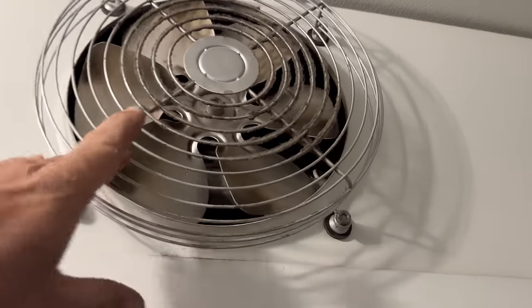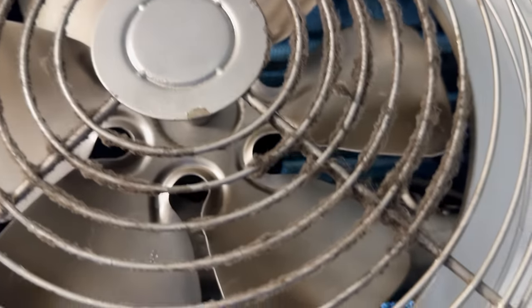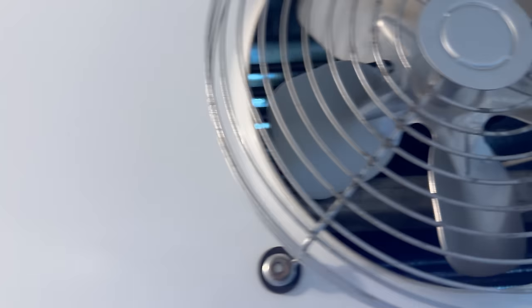The first thing I've noticed is the fans obviously aren't running. Generally, that means that you're in a defrost. You can see daylight on the back side, so we've got a clean coil, which is nice.